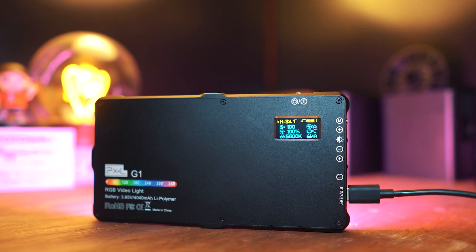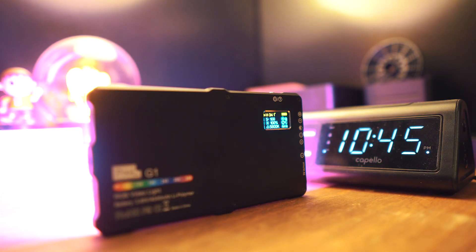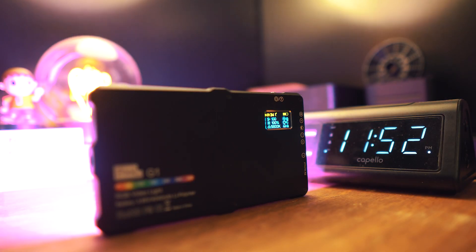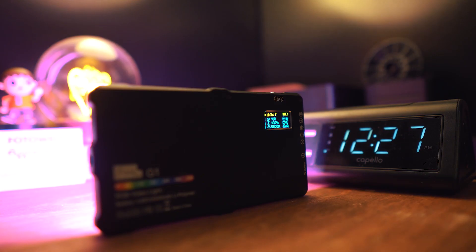You just charge it up via USB-C. At 100% power, it's pretty bright, but the battery lasts around two and a half to two hours and 45 minutes at maximum brightness. In all seriousness, this light outlasted the number of SD cards I had available at the time of filming this video, so that's kind of impressive.